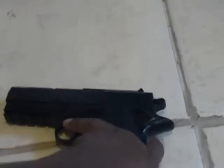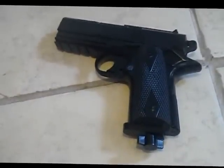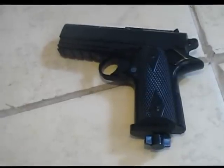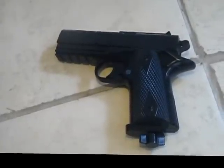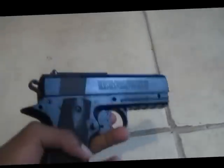Now, this isn't the only airsoft gun by Daisy called the Powerline. There are a couple more pistols and a couple more rifles. There are a lot of Powerlines, which was sort of confusing because there were a lot of other names they could have used. But I guess that's what they want to do.